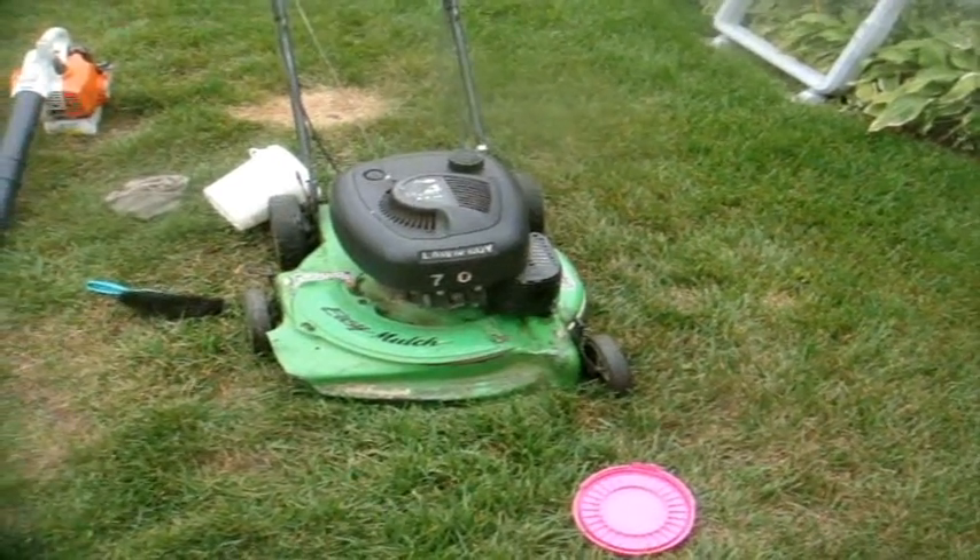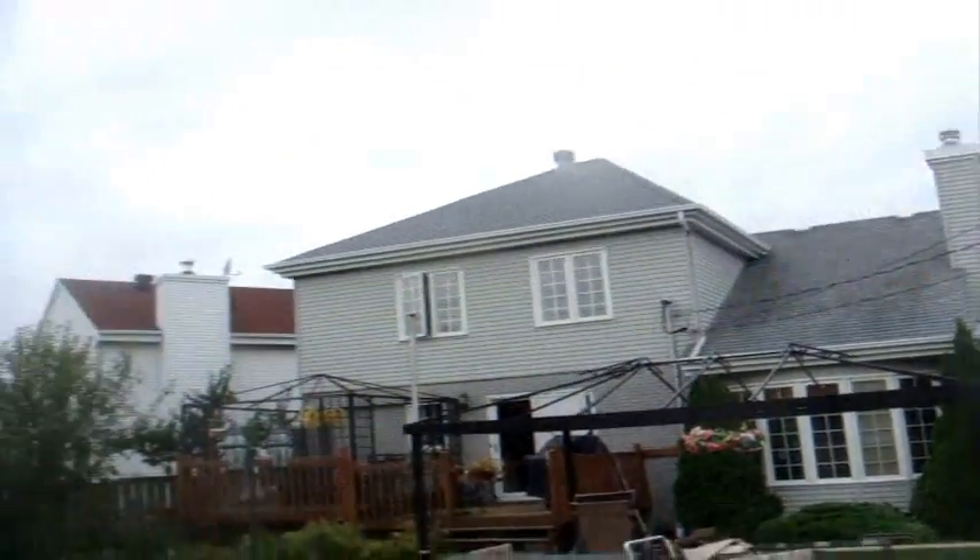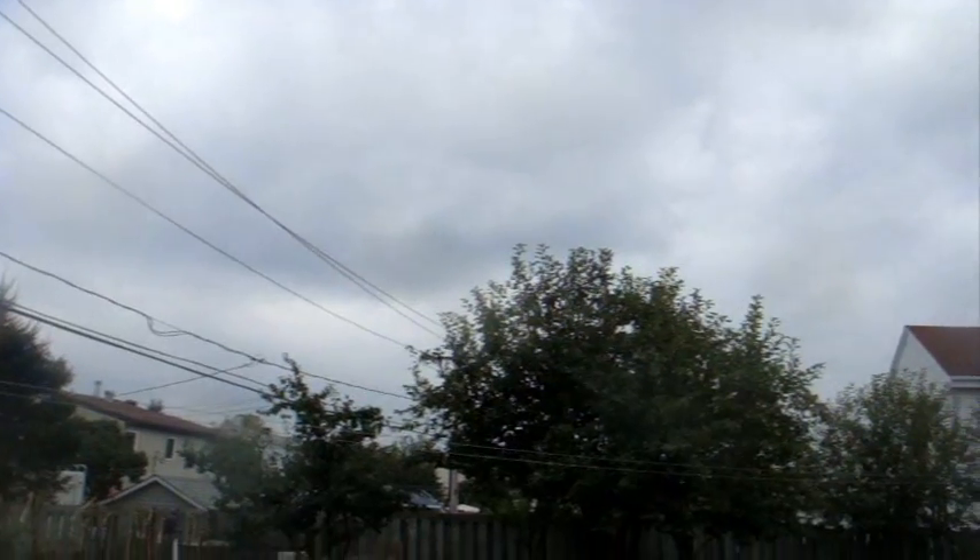Well, hello everyone. What's up? I just got back from my first and only client today. It's around 10:30 a.m. It kind of looks very dark outside — it's probably going to rain within the next couple of days.